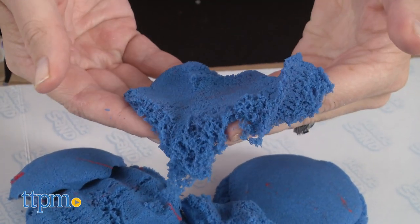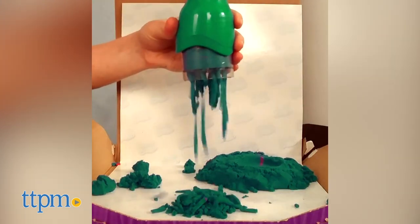What do you guys think of kinetic sand? Tell me in the comments if you're ready to make your own sand videos with this set.